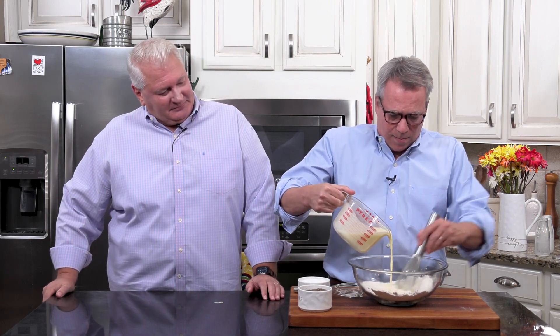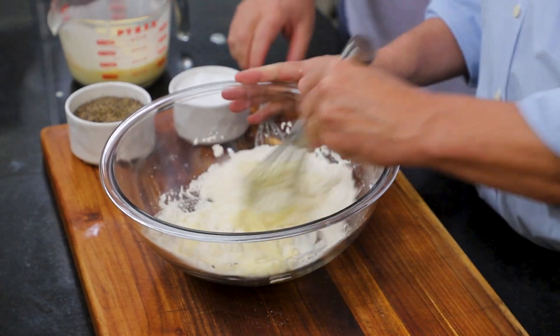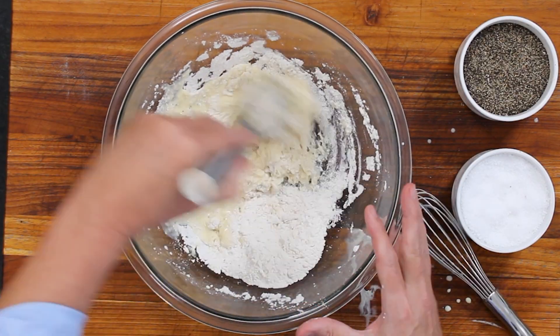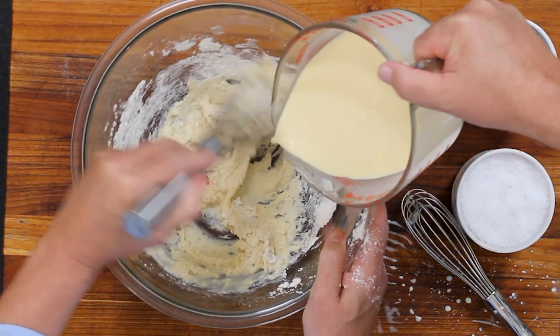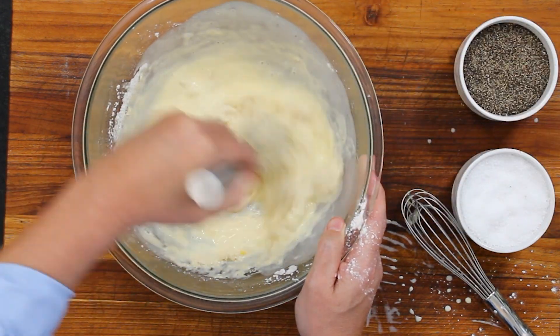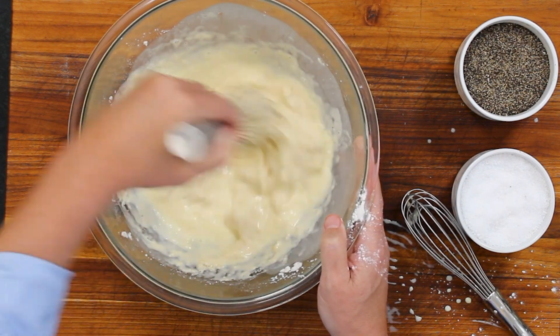We're going to add about half of that in here and continue stirring. You want to get it nicely fully incorporated. It just makes the process of forming the batter a little easier. Add a little more, then add the rest.